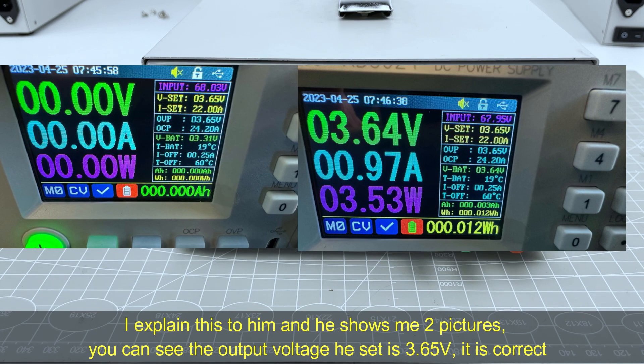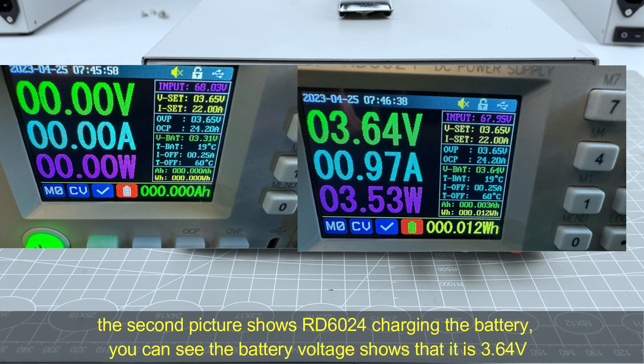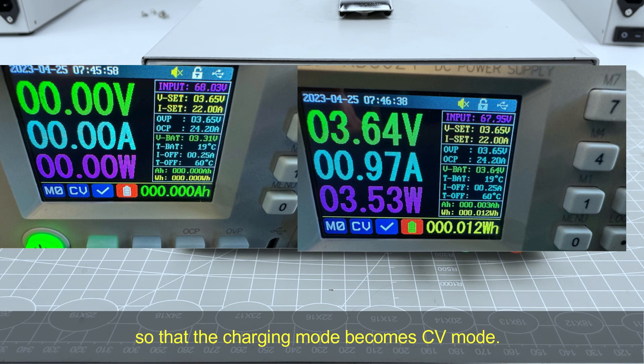I explained this to him and he showed me two pictures. You can see the output voltage he set is 3.65V, which is correct for this battery. The first picture shows the RD6024 connected to the battery but the output is not turned on — the battery voltage is 3.31V. The second picture shows the RD6024 charging the battery, where the battery voltage reads 3.64V, meaning the charging mode has switched to CV mode because the output voltage reached the peak voltage.